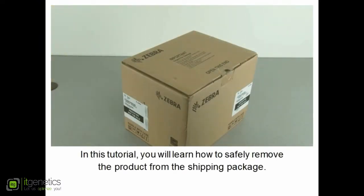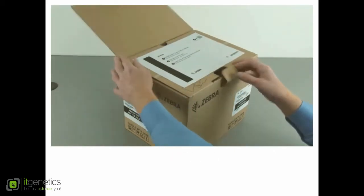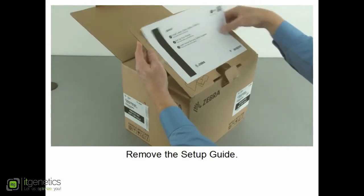In this tutorial you will learn how to safely remove the product from the shipping package. Open the carton and remove the setup guide.